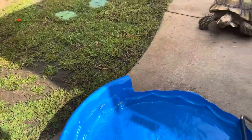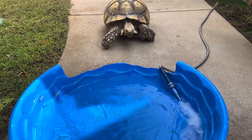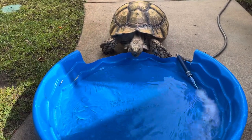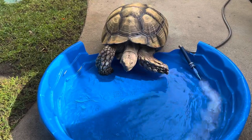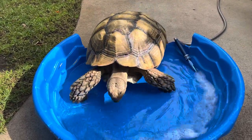These big guys need to soak. He may not think so because he's not a sea turtle — he's a land tortoise — so it's really important that he does soak. It helps keep his shell healthy and it helps him expel urates, which is so important.